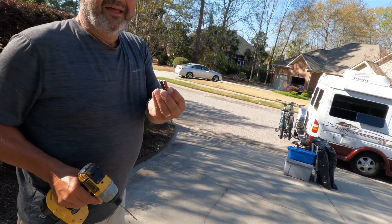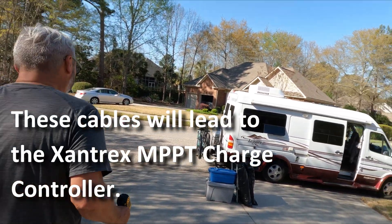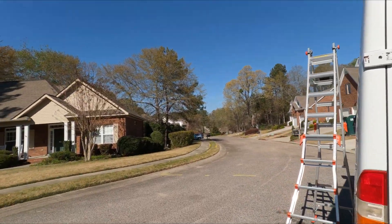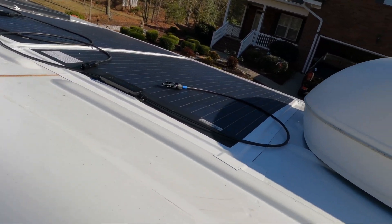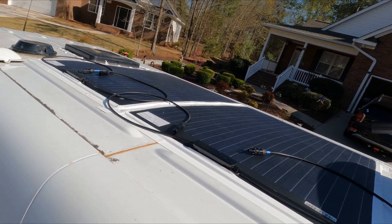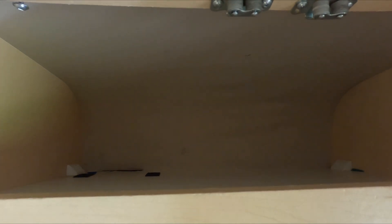Wade's getting ready to drill some holes in the roof. They don't need to be any wider than this to allow the cables to go from the solar panels and into our van. These are MC4 connectors that attach the solar panels to the solar controller. Wade just drilled a hole in our roof into our kitchen cupboard, which had a lot of space between that and the vinyl. Sandy's up there feeding the wires through the hole Wade has drilled, and he's on the inside gathering up whatever she sends through.